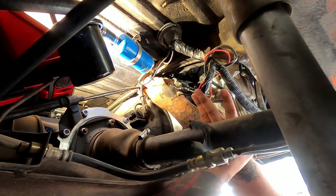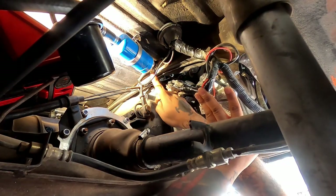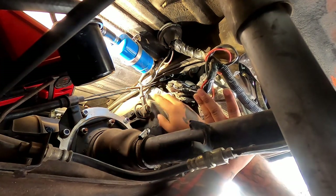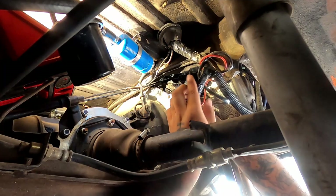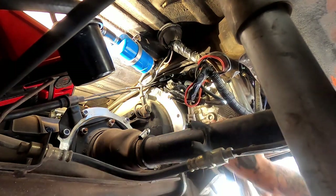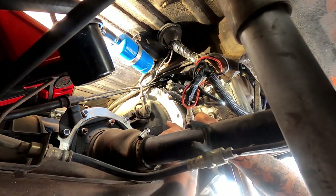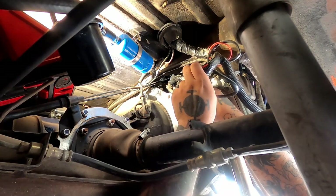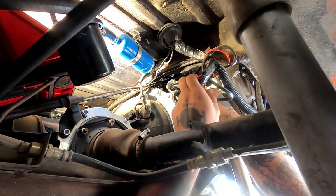Here's your fly nut for your clutch cable — you want to take that off. Your car might look a little different if you don't have a Subaru engine in it. If you have a Subaru engine, it's probably better to remove all the electrical connectors first.